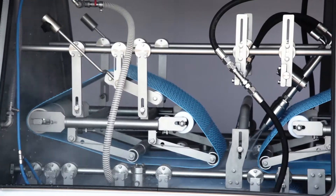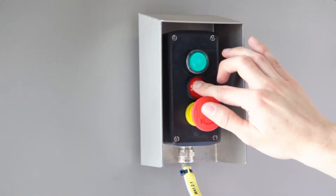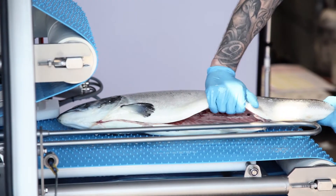The machine is produced with our hygiene design, which makes it easy to clean and, to a large extent, prevents bacteria from accumulating on the surface of the equipment. The machine is intended for descaling whole fish, gutted salmon, and trout.